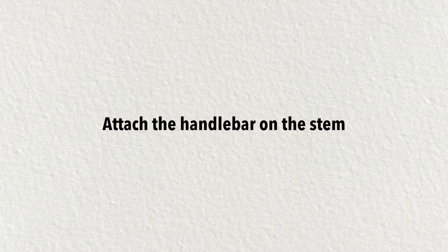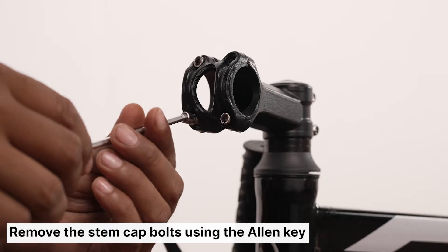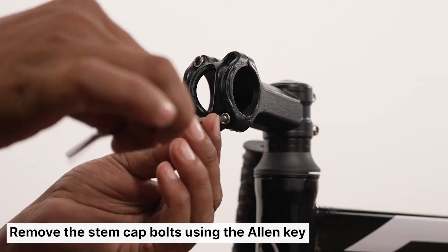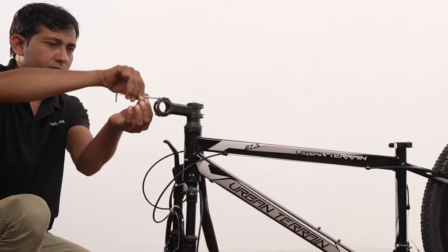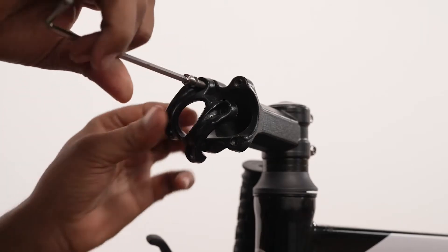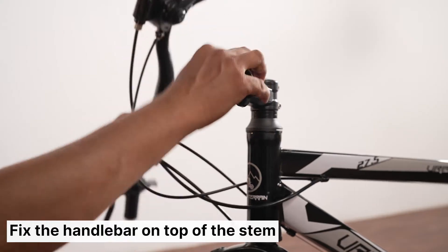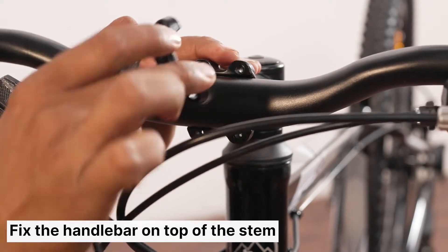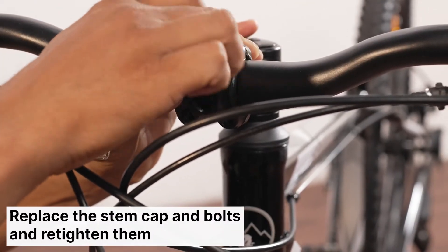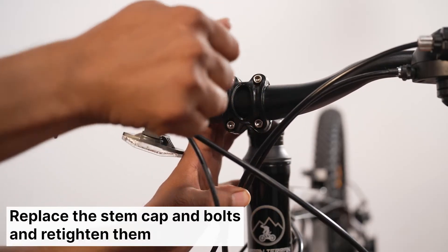Let's begin by attaching the handlebar to the stem. Place the cycle on the floor as shown in the video. Unscrew the four bolts using the provided allen key — rotate anti-clockwise to open the stem cap. Hold the base plate while unscrewing the last bolt, then remove the stem cap and base plate and grab the handlebar. Center your handlebar onto the stem and reinstall the base plate.